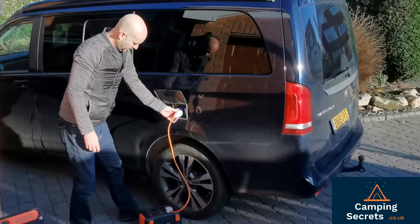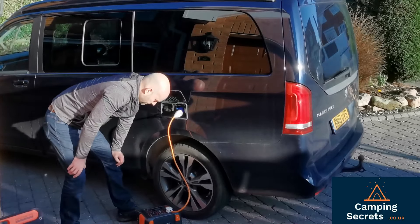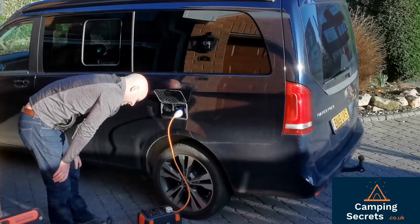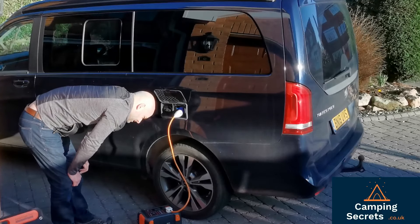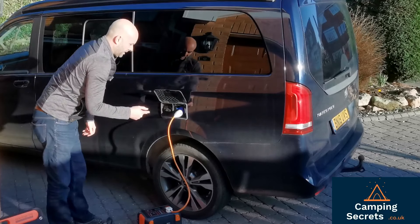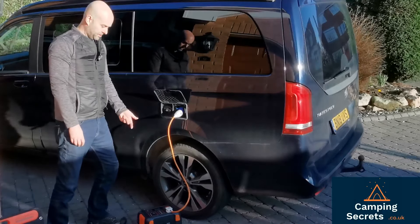To activate the power we simply press the AC button on here, and yes it's drawing about 8 to 9 watts out of the battery pack into here. So let's go into the campervan and see if it's registering this power.